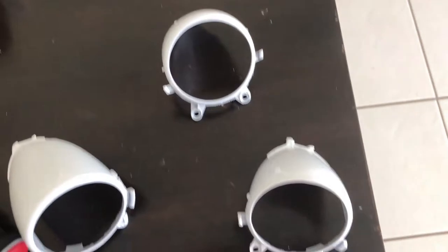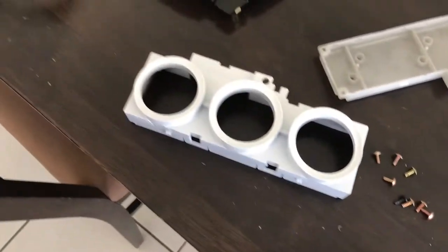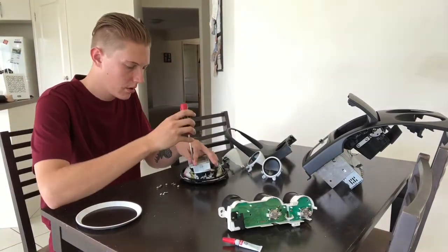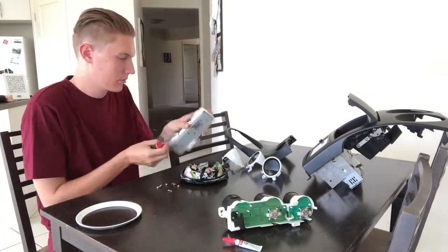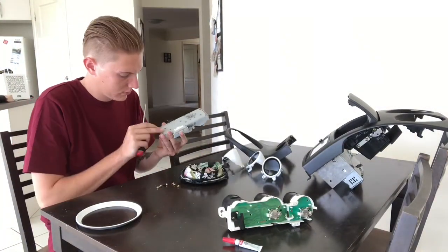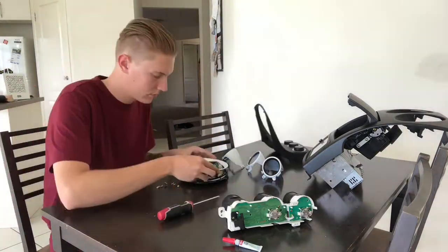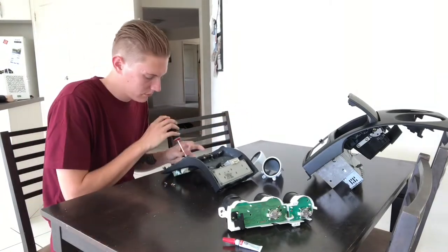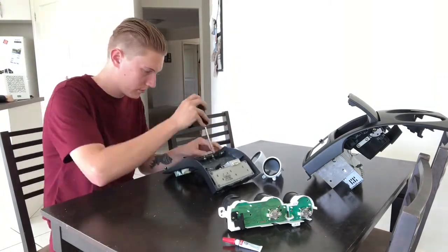It's been a couple of hours since I finished painting them and here's how they look. I'm happy with them, so now it's time to put it all back together.